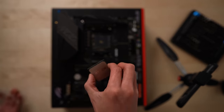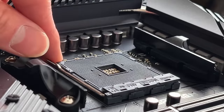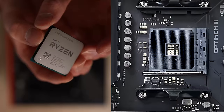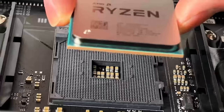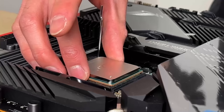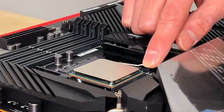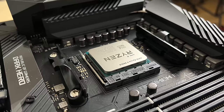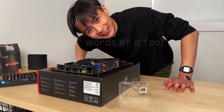Handling the CPU, you need to be extremely careful, holding it only by its edges, making sure not to damage the gold pins underneath. To install it, you need to unhinge this lever to access the CPU socket. Next, align the gold triangle on the CPU with the triangle on the motherboard. Then without applying any pressure, you simply drop the CPU into the socket and let gravity work its magic. Hook the lever back into place, and just like that, the CPU is installed. I thought this was going to be the scariest step, but that was kind of a breeze.